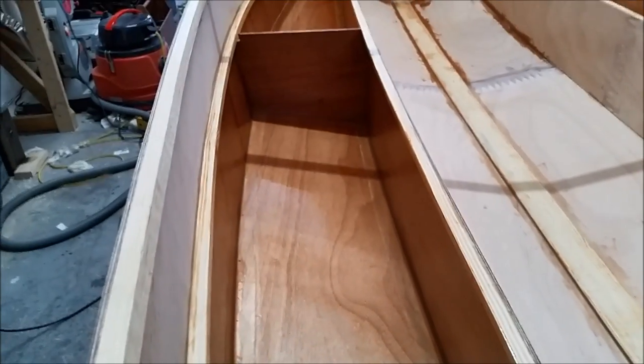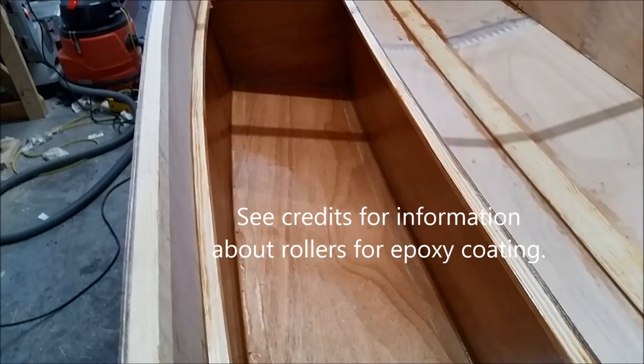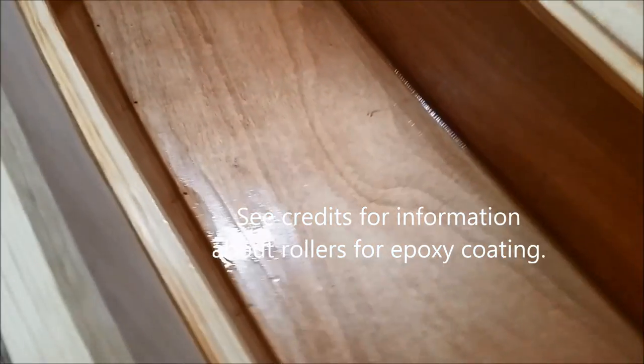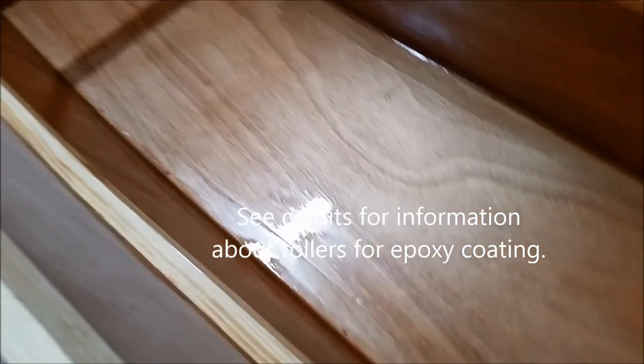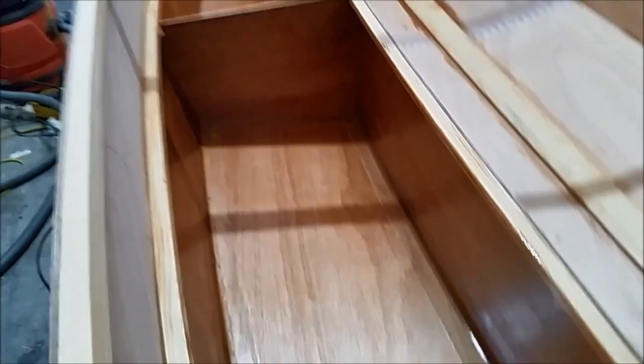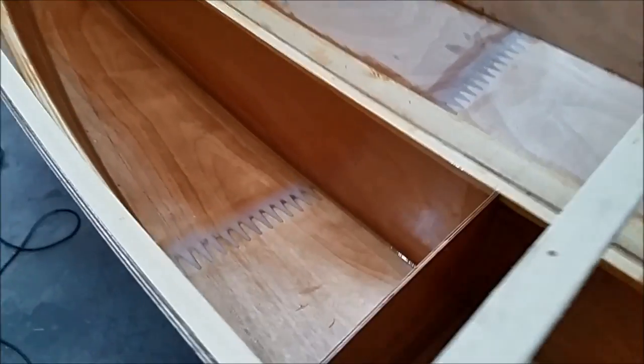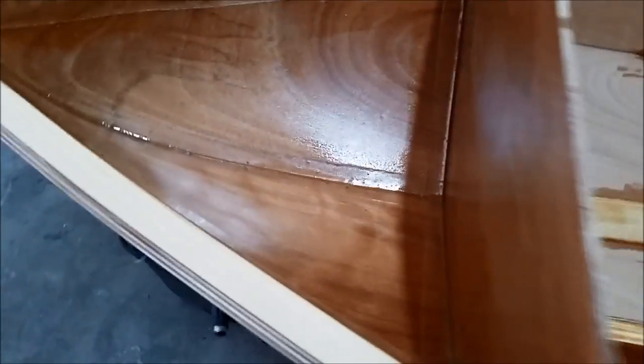This is the bay we were filleting and taping yesterday. Today I gave it a coat of epoxy, and tomorrow I'll make sure there aren't any little dags or sharp points and then give it a second coat. This tank will be done and I will have never had to sand it.